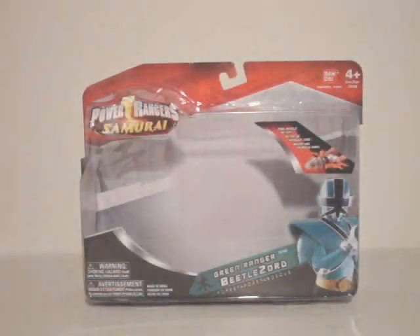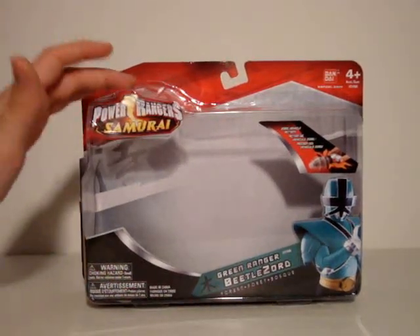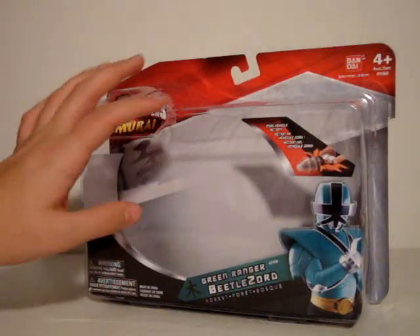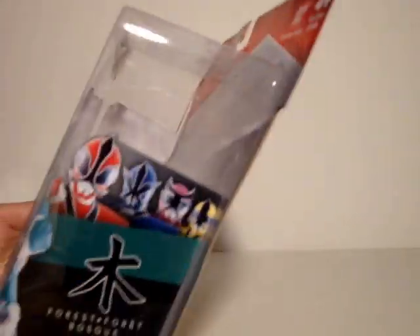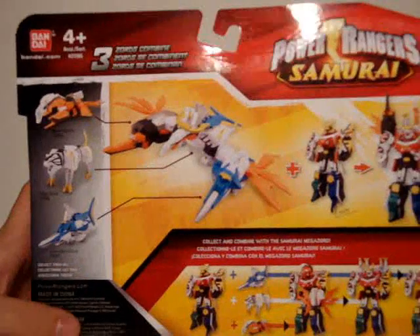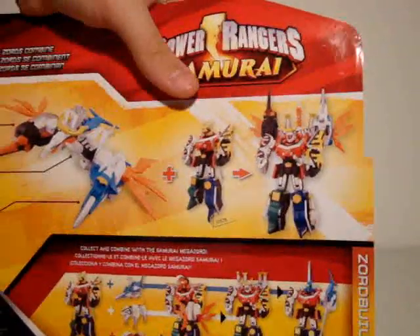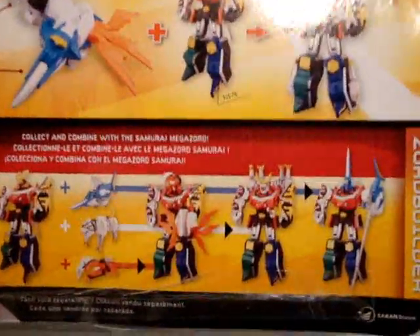Let's move on to the Beetlezord — quick look at the packaging. The Green Ranger Beetlezord is in the Zord Vehicles line. You've got the Zord Builder thing on the side, the Zord Vehicle action, and a cool picture with green, red, blue, pink, and yellow Megazords. On the back it advertises all three Zords and how they combine into the Battle Wing Megazord, and how plus the Samurai equals that Megazord. Down here it shows the individual combinations. Very basic packaging — the Tiger Zord package is the same except Red is there and everybody else is behind him.